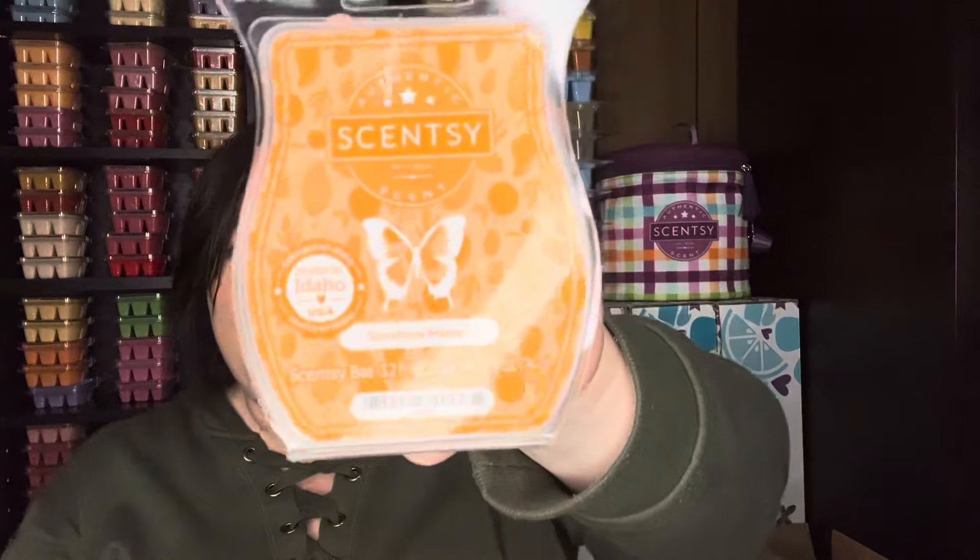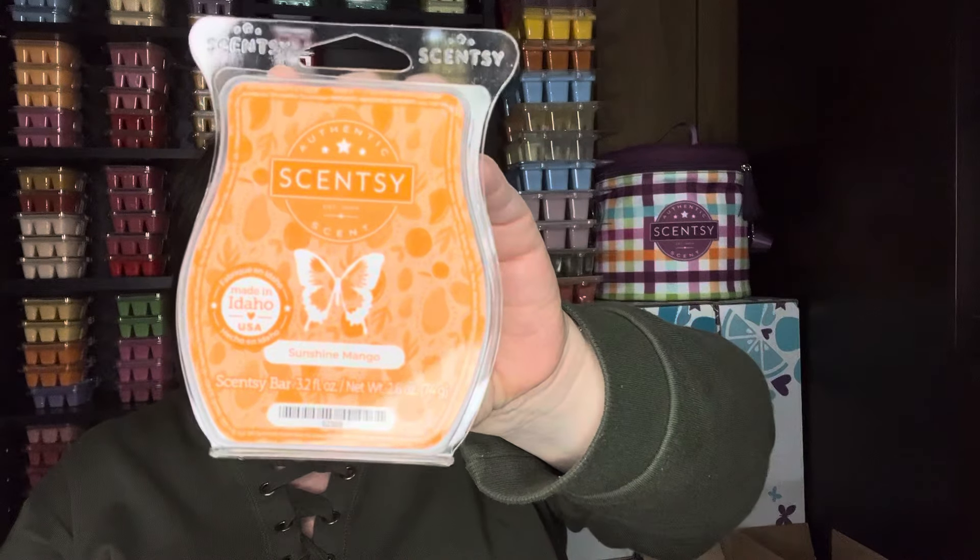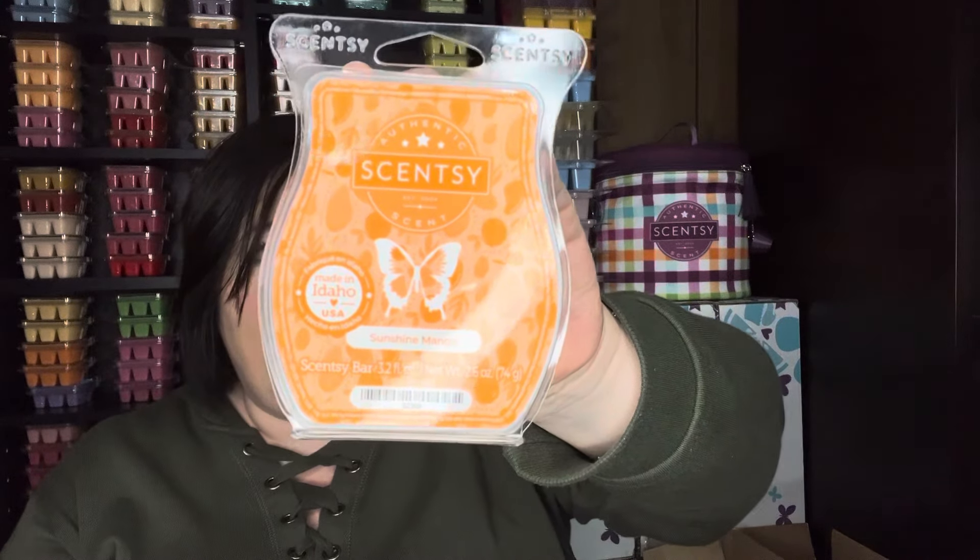And then Sunshine Mango — this is a first sniff for me. This is the scent of the month for April. I like it. It's kind of like mango, I feel like, with a little bit of maybe sun-kissed citrus mixed together. I don't have the scent notes for this right now, but it's definitely like citrusy, and then that mango. Not bad — I like mango. And I'm happy to get some new spring-summer scents for sure.